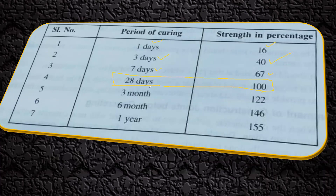Concrete continues to gain strength at three months, six months, one year, and so on. But the first 28 days strength is most important because after that the gain of strength is very slow. From 16 to 40 is an increase of 24, from 40 to 67 is 27, from 67 to around 100 is about 33 — a rapid increase up to 28 days. After three months and six months the increase is only around 11 to 22 percent, which is very slow. That is why we cure concrete up to 28 days and then test it to confirm sufficient strength has been gained.